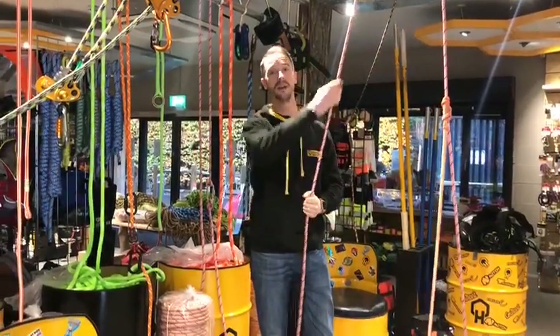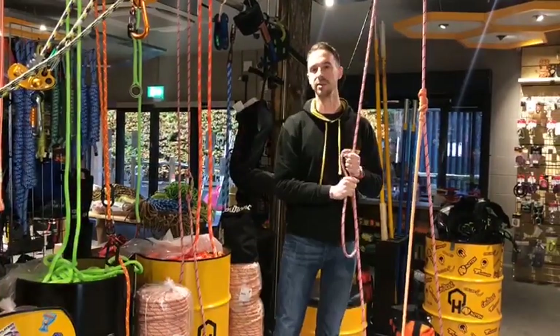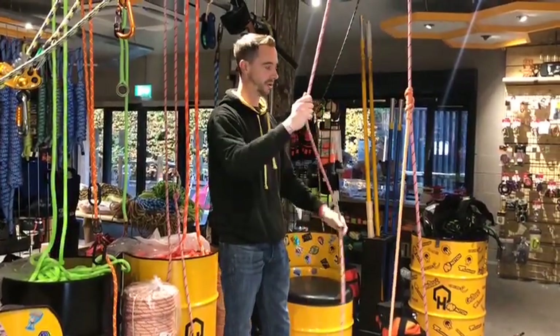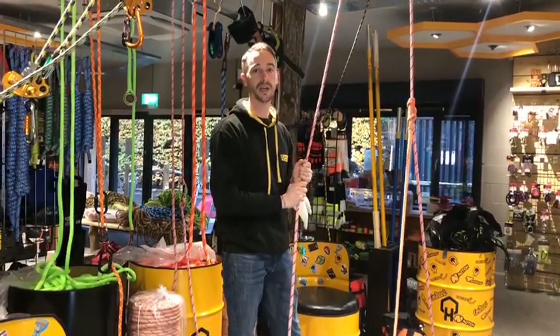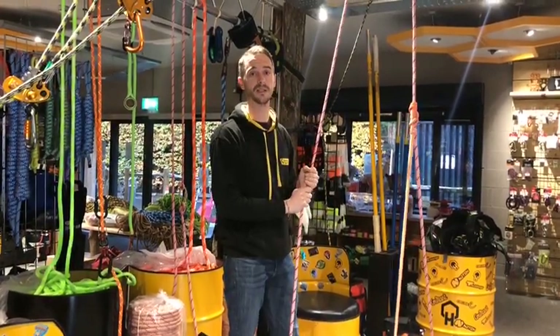Hi guys, welcome to a brand new episode of Woody's Roundup. Today I'm going to be talking about some basic rigging techniques. What I'm going to be looking at is balancing, or cradling as some people call it. There are a few different methods to do this, some more complicated than others. I've picked out three methods that in my experience are the easiest to do.